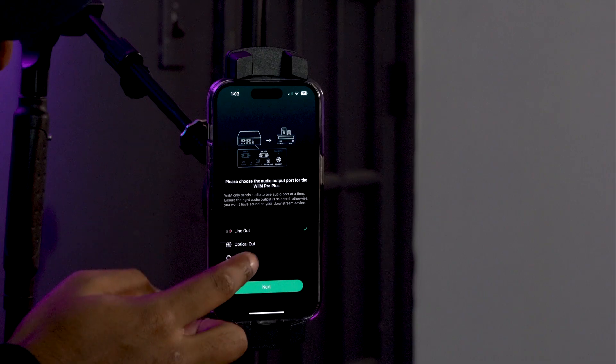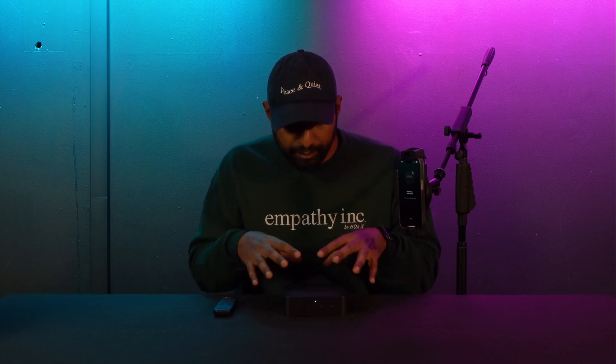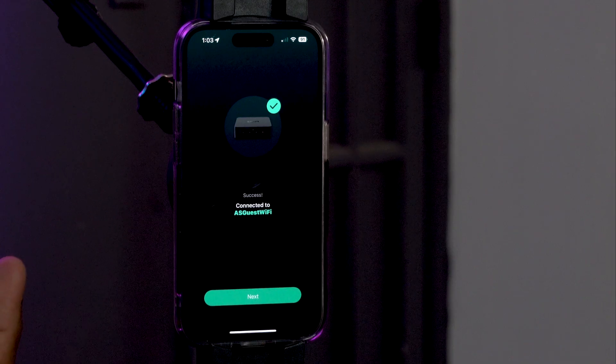Click setup. At this point you'll get a prompt about which output you're using — you have the RCA line output, the optical output, and the coaxial output. Set it to whatever output you plan on using with your Wim Pro Plus. In this case I'm going to set it to the optical output since I'm using a soundbar. Now it's going to connect the Wim Pro Plus to my Wi-Fi network. It might prompt you to enter your network and password. If it fails the first time, just re-enter your Wi-Fi credentials.